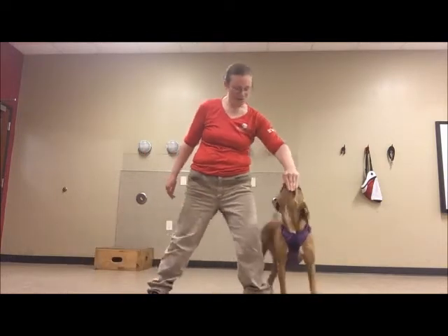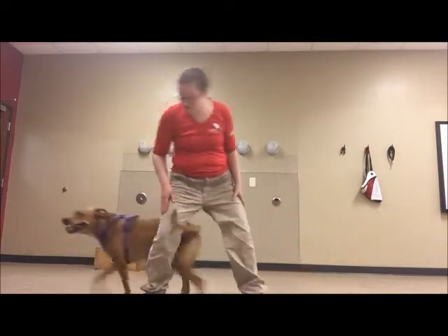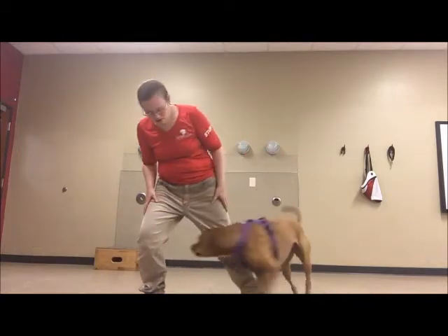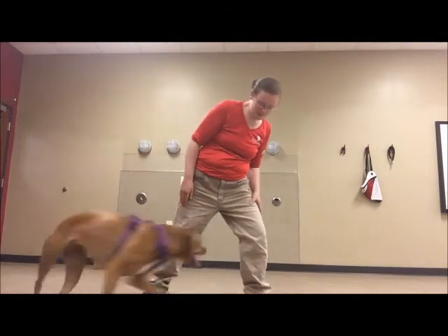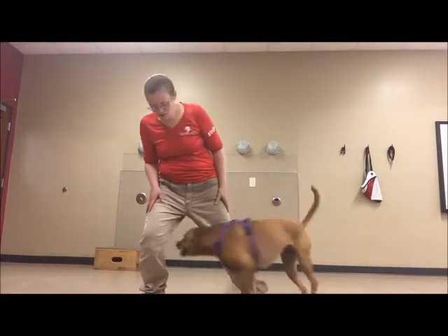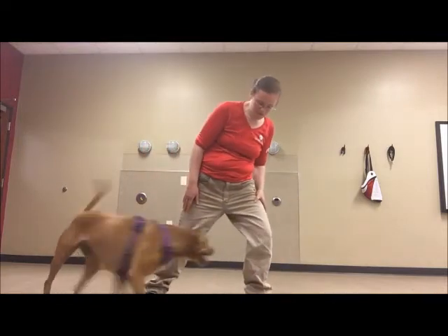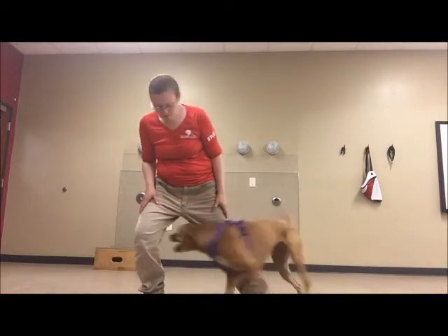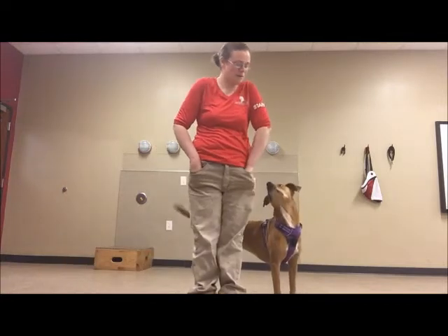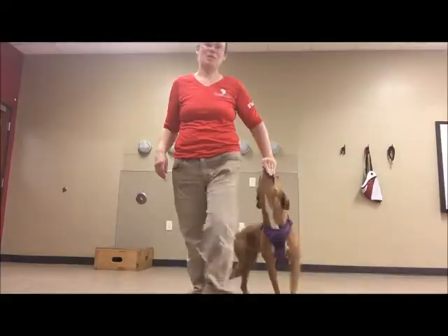Yes! What a good girl. Figure eight. Yes! How smart of you. Figure eight. What a good puppy. Good girl. So good.